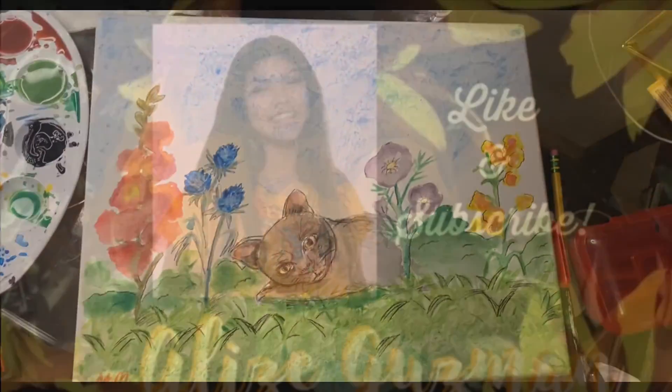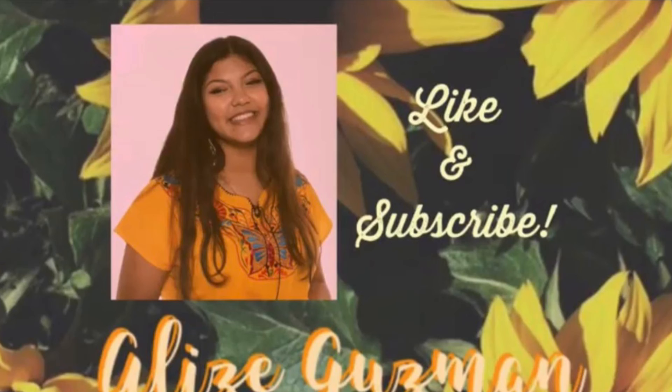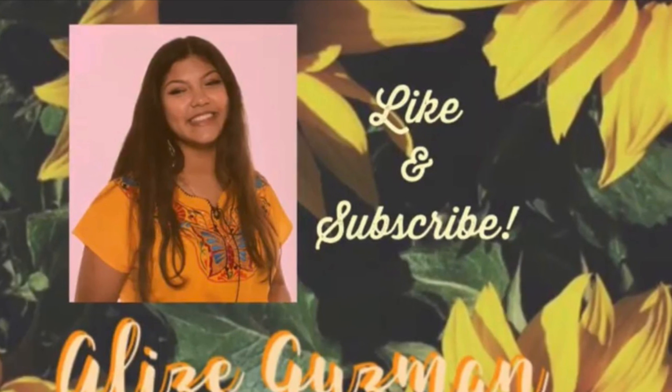I hope you guys loved it too. See you guys next week — don't forget to like and subscribe and hit the notification bell so you can be notified once I post. Bye everyone!